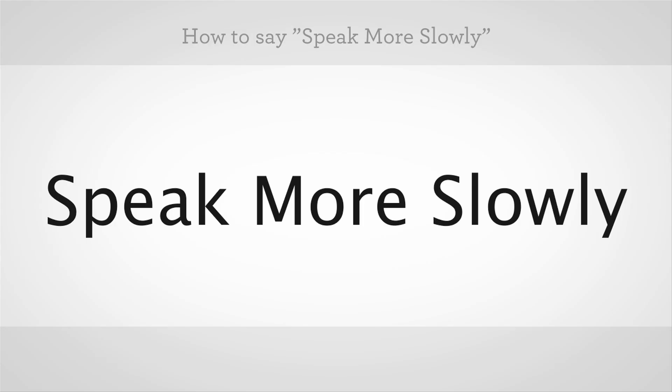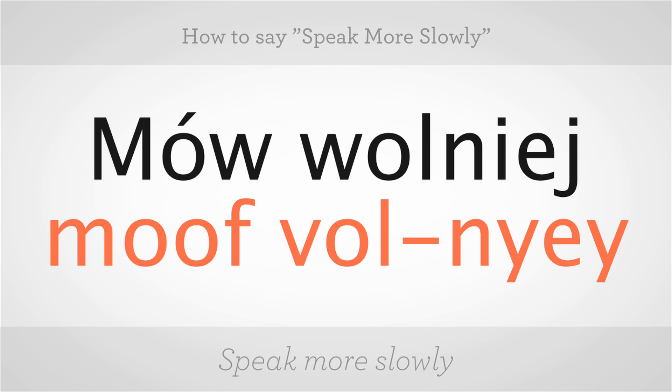How to say 'speak more slowly': mów wolniej. These are two different words. The first word is mów — the O with a line accent on top makes it a U sound, and W's sound like V's in Polish, so it's pronounced 'mów.'